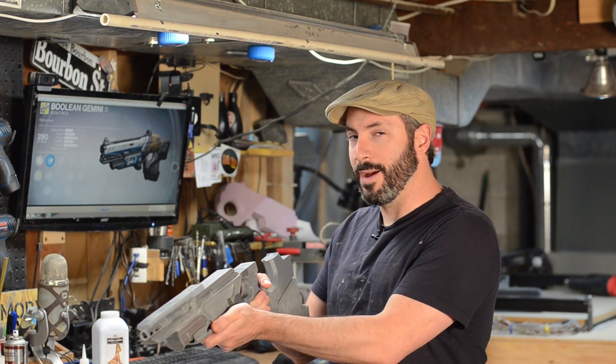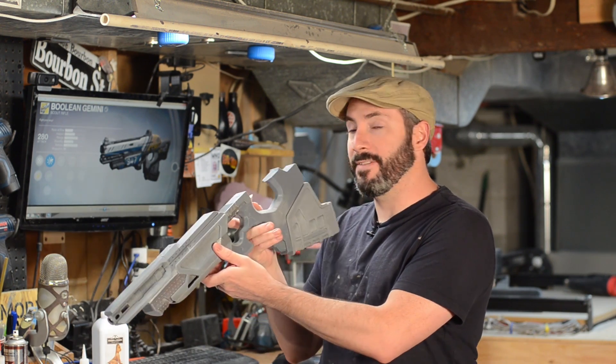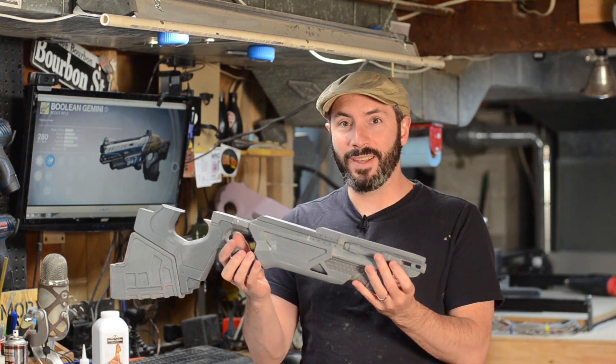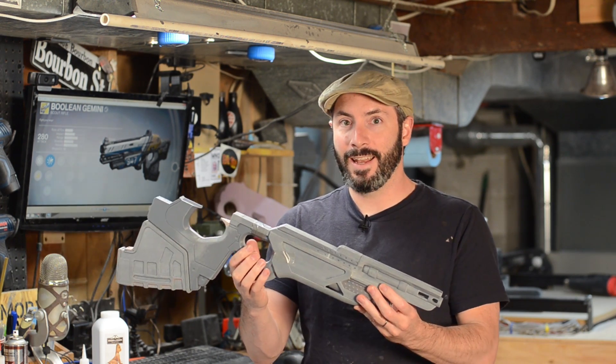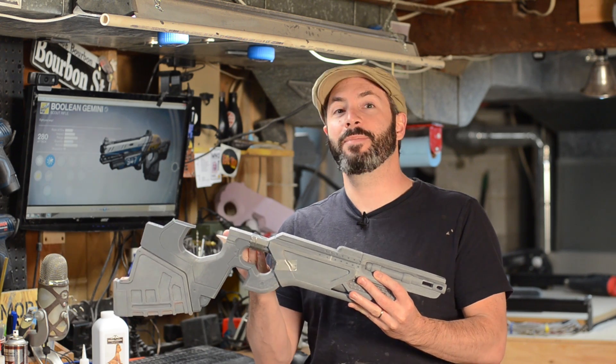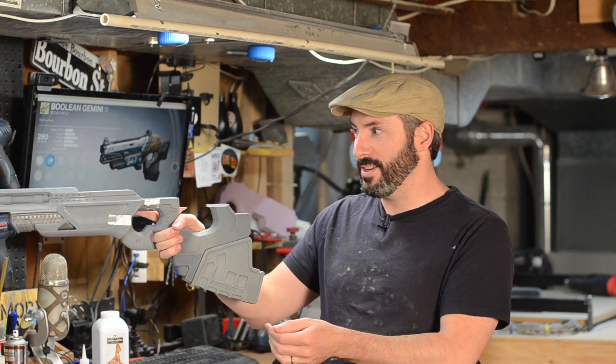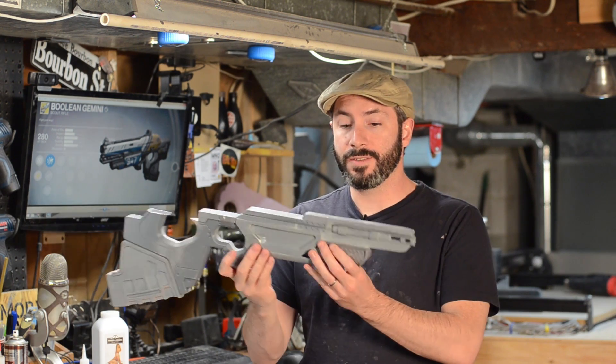This is the Boolean Gemini Scout Rifle — well, half of it anyway. I started gluing some of the parts together. Now clearly some of these pieces are taped together, but I couldn't wait. I wanted to put it together so I could hold it just like a real gun. There are also some new parts on here — in fact, I did a video.